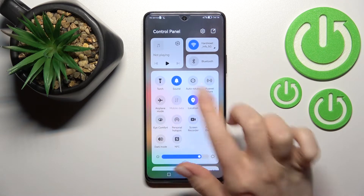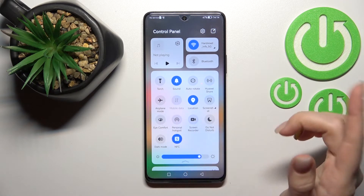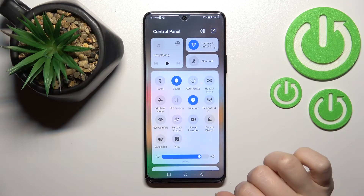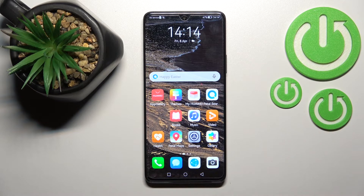Now we can use the NFC switcher right from the top bar. To activate NFC, click once on the switcher; to turn off NFC, click on the icon once again. That's it — thank you for watching, and if you found this video helpful, don't forget to leave a like, comment, and subscribe to our channel.